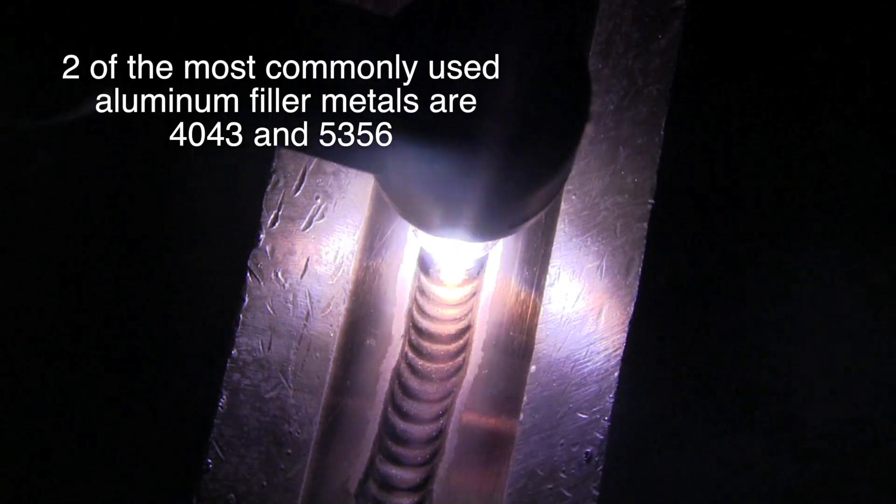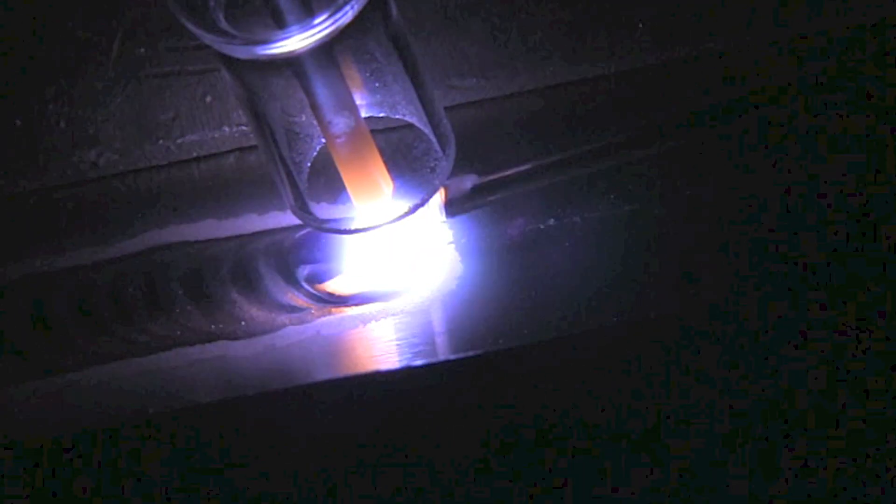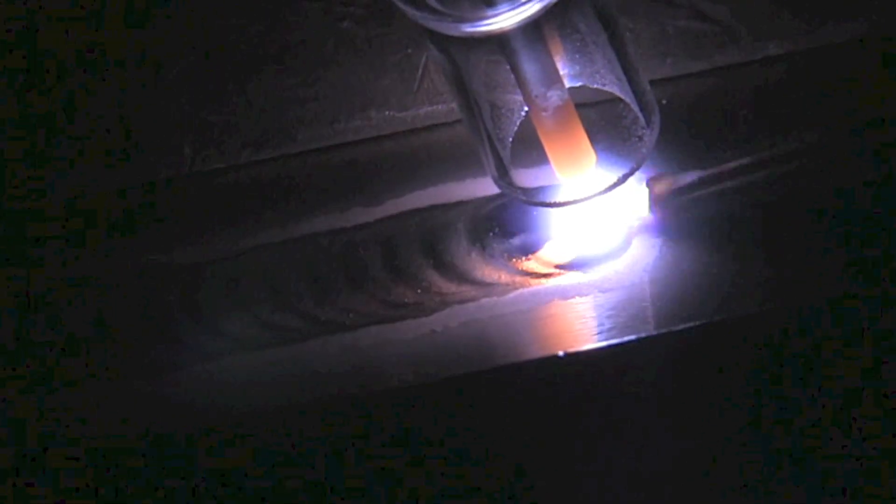Let's talk about aluminum filler metal basics. Two of the most commonly used aluminum filler metals are 4043 and 5356. There are several aluminum alloys where you could use either one, but there is an important thing to note: when the part will be anodized after welding, welds made with 4043 will usually turn black after being anodized — that's usually not something a customer is going to be happy with.